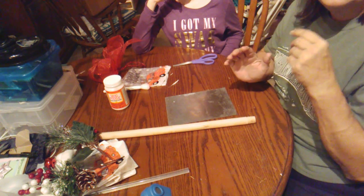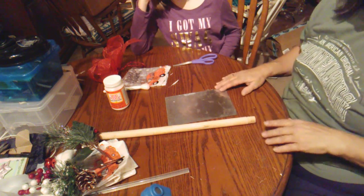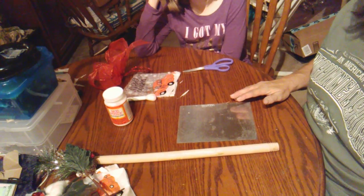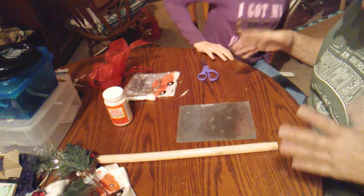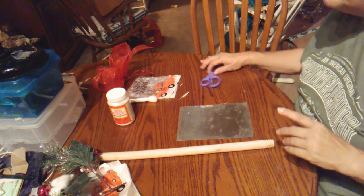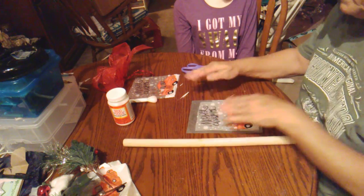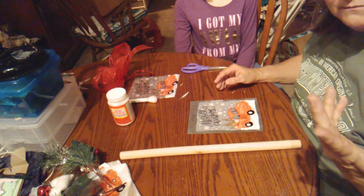If you saw my happy mail yesterday, you'll know that I got a new tripod and that's what I'm trying to use today. I've been trying to figure out angles and different things so you can see better on bigger projects. I've also been having some issues with the camera — the remote control that came with it kept cutting my video off when paired with bluetooth.